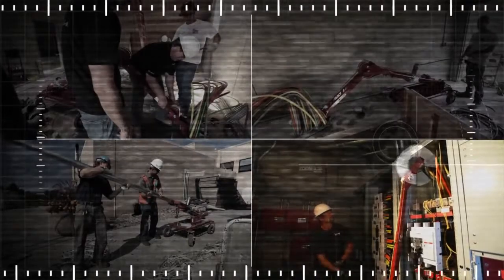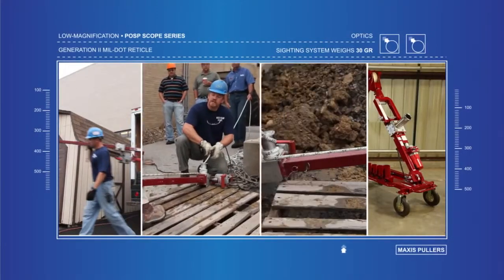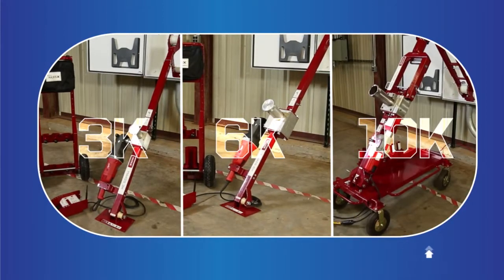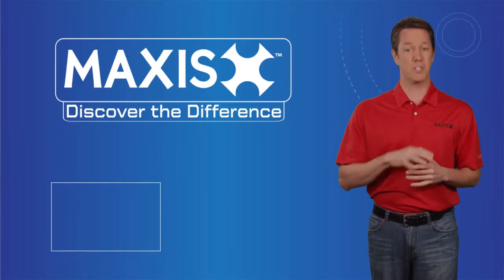Their ease of setup and operation combined with their adaptability and versatility on the job site provide real, innovative benefits to electrical contractors. The 3K, 6K, and 10K Maxxis Cable Pullers can pull at higher speeds than traditional cable pullers in their respective classes.